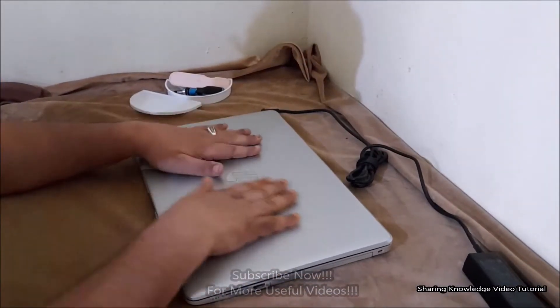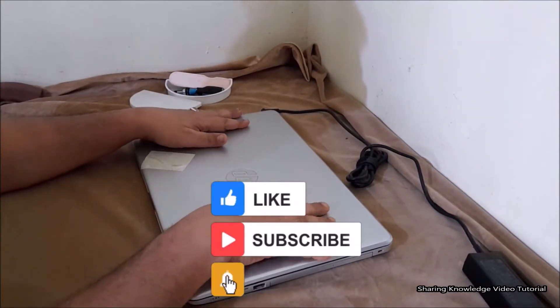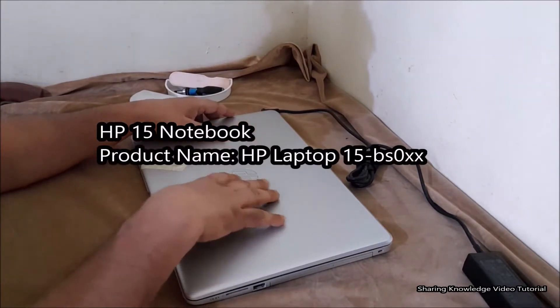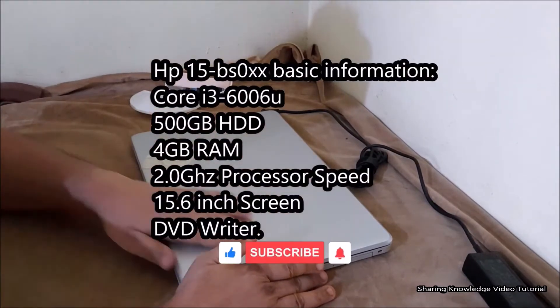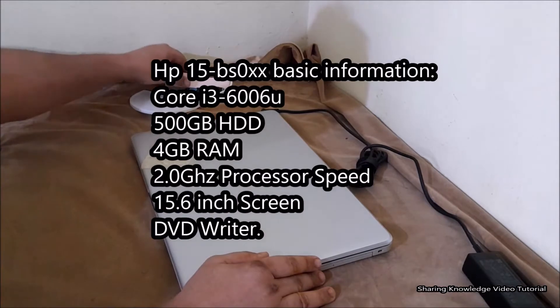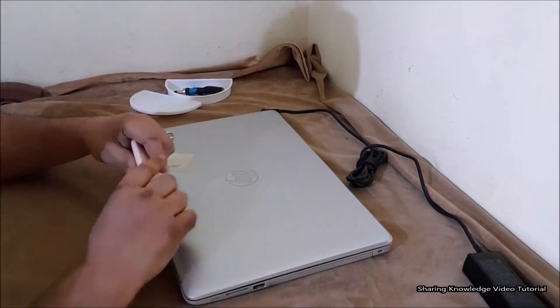Watch the video and subscribe to the channel. Let's start. First of all, you need to open the HP 15bs0xx laptop. Here we have the HP 15 notebook — product name HP laptop 15bs0xx. Detailed information about this notebook: Core i3 6006U, 500 gigabyte HDD, 4 gigabyte RAM, 2.0 gigahertz processor speed, 15.6 inch screen, and DVD writer.